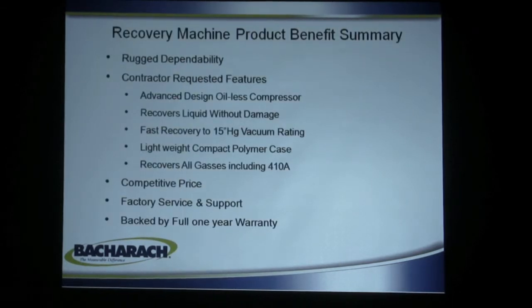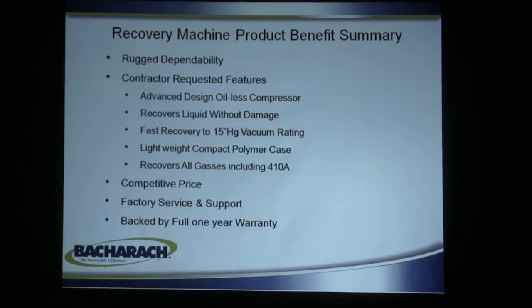Machine product benefits summary: rugged and dependable. Contractors like oilless compressors. They like the fact that it recovers liquid without damage. They like the deep vacuum, although keep in mind recovery machines are not vacuum pumps — you still need a vacuum pump when you put the system back in service. These only take the refrigerant out; they do not reduce moisture and do not create a vacuum necessary for complete repairs. Our machines handle all gases, including 410A, except for the low-pressure liquid-based room temperature gases. Pricing is good, factory service and support, and each has a full-year warranty.